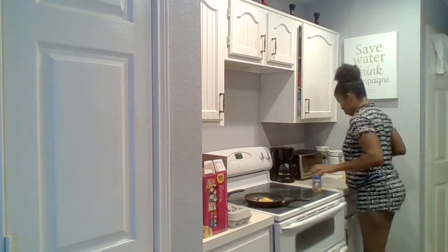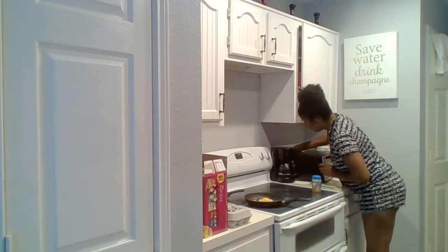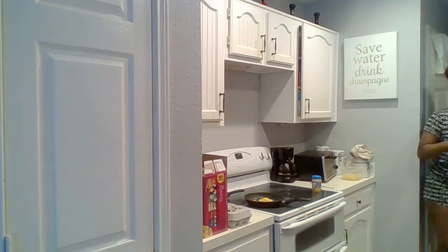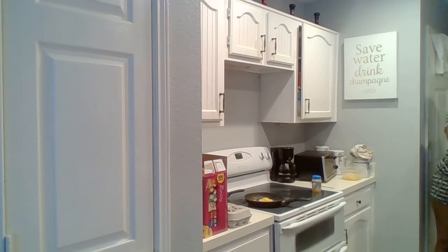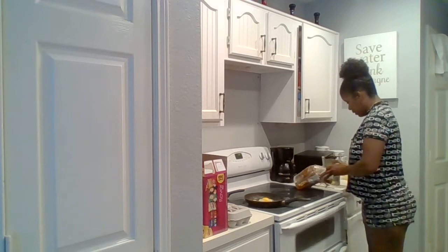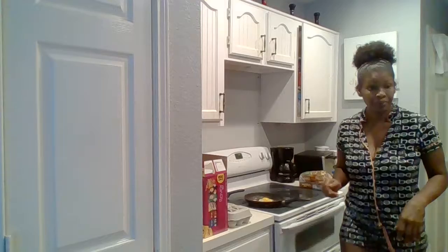I'm also going to toast some bread. I don't keep anything plugged in — everything gets unplugged until it's time to use it, we're not pulling any extra electricity, baby. So we're gonna hit them with some Himalayan salt and some black pepper.